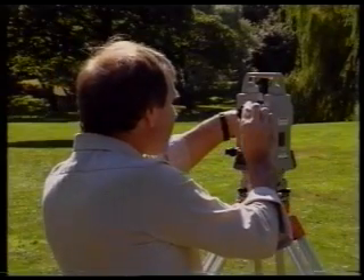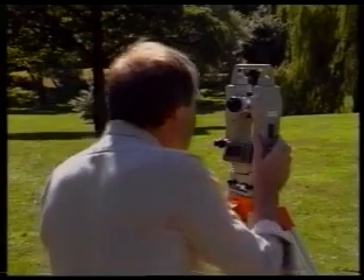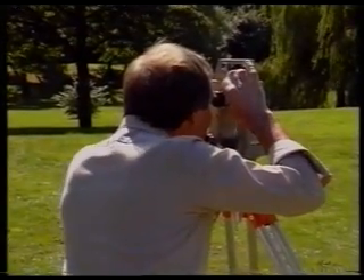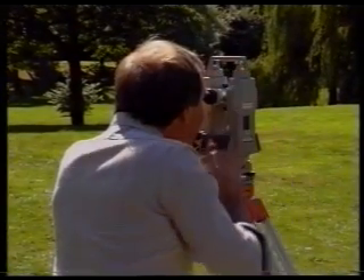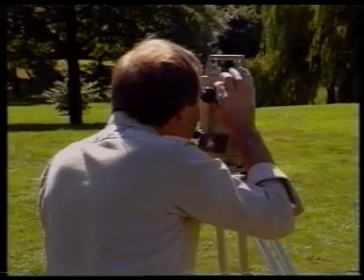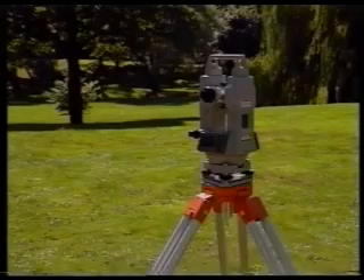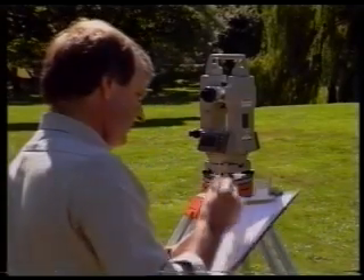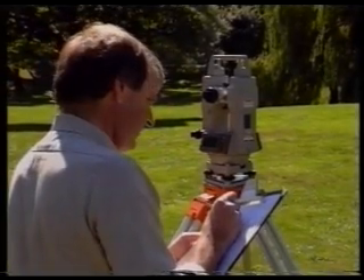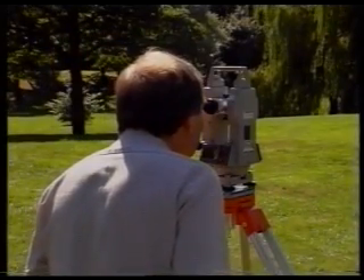Rotate the telescope and line it up once more with station Z. Now line up the vertical hair on the diaphragm with the nail in station Z. Check for parallax. Read the horizontal circle value from the screen and book it. Check the pointing and check the booking.